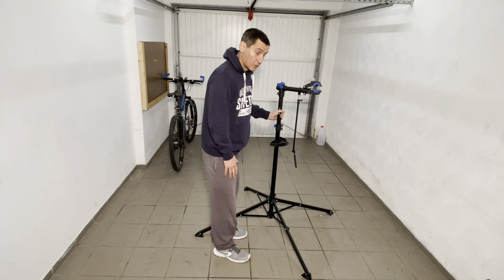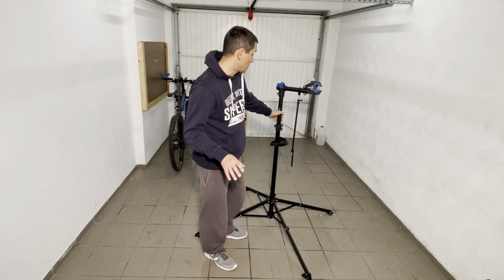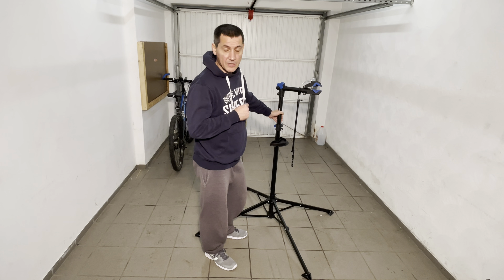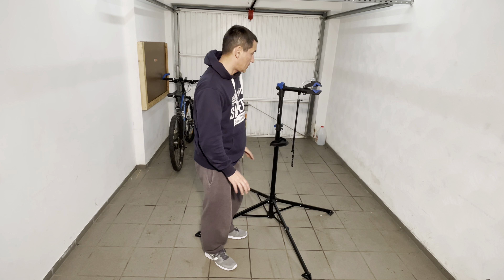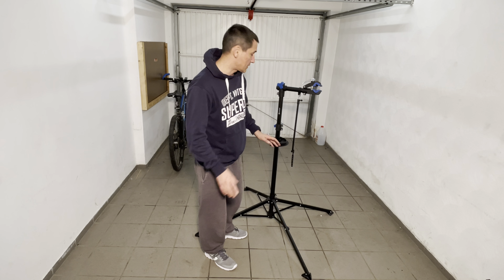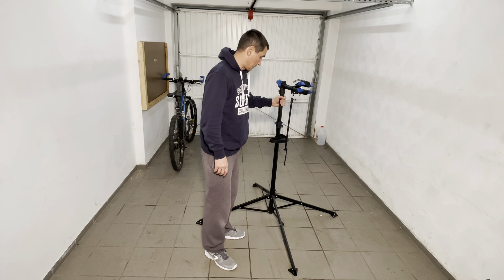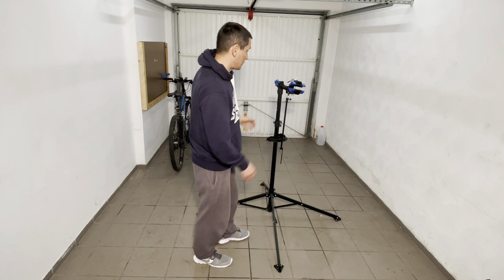Okay, mounted. It was really really easy, the instructions are very very good. This Keser stand can only support 30 kilograms — at least this is what it says in the instructions — and it was fairly simple, five minutes to put it together. Now the test to see how the bike is staying.